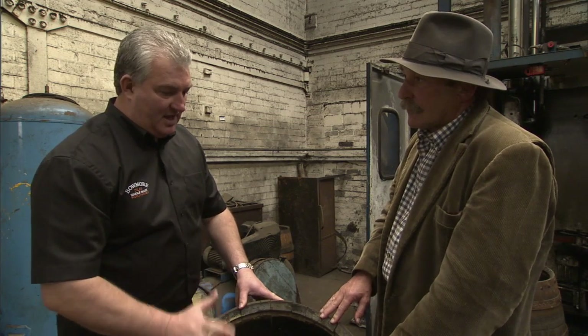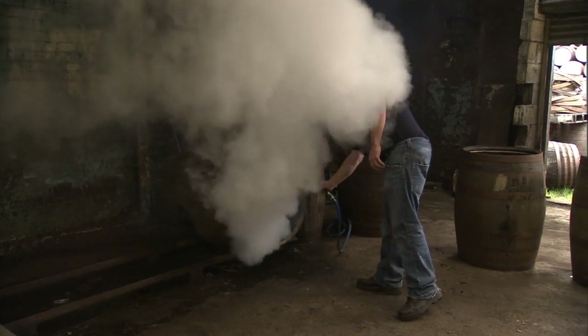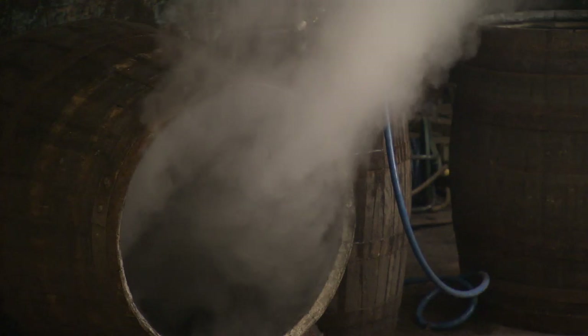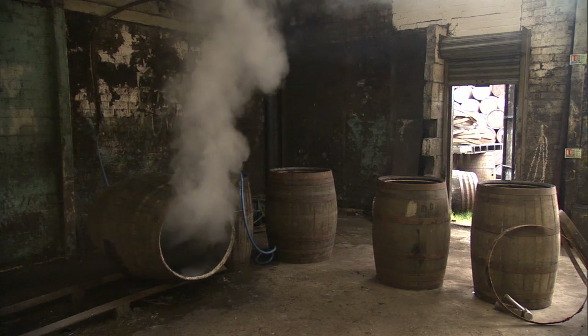Absolutely not the same. What you're getting there is a much more bourbon-style whisky. Generally accepted, it would be a low percent — maybe five percent, maximum ten percent of rejuvenated casks. And ordinarily, a fourth fill, you would throw out of the system.